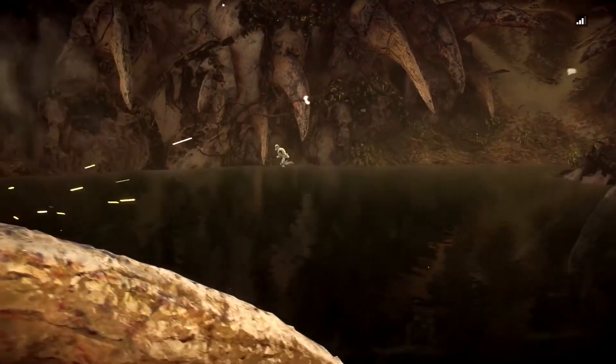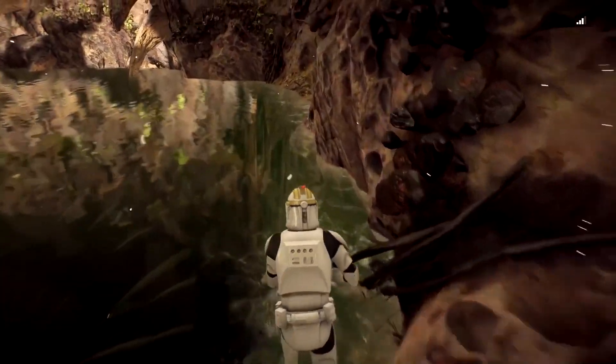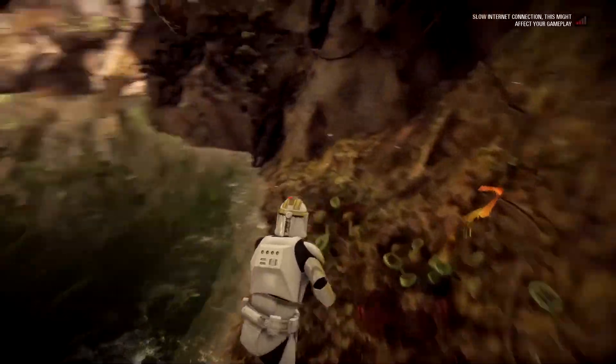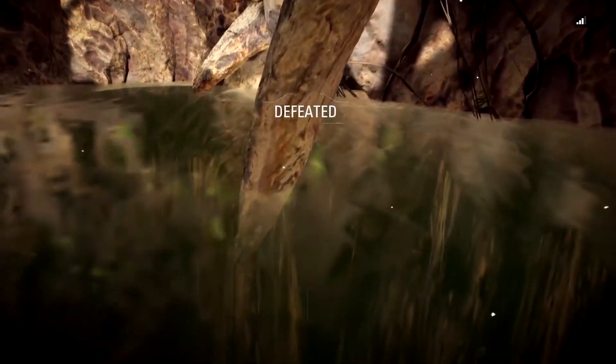You can run around the edges of the Sarlacc pond with your legs underwater. There's a slight lip at the edges, next to which is a massive drop-off into the pit. There's no gradual incline or hill underwater — it's just a straight drop off down into the bottomless pit.